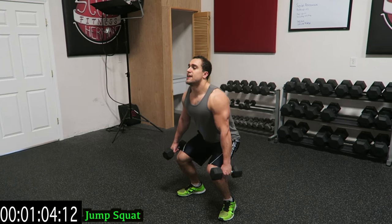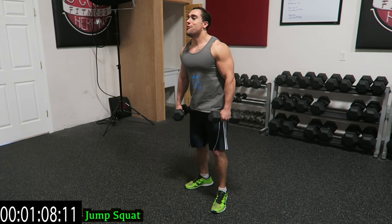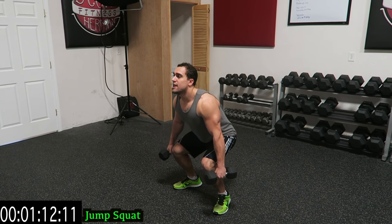We're going to jump squats now. Jump, land softly, land into that squat. Shake it out when you need it guys. Squat, jump, into the squat.